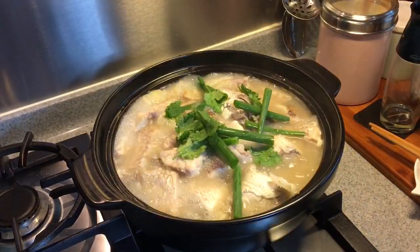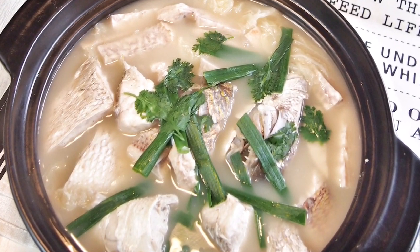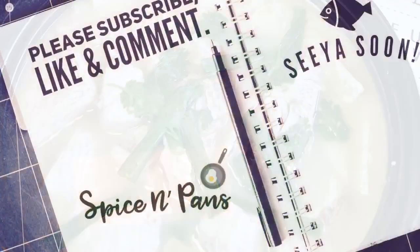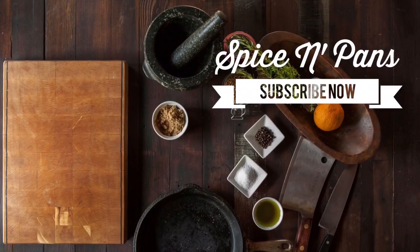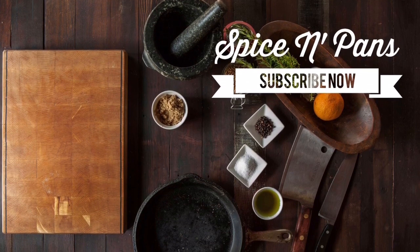It's time to serve this. Ladies and gentlemen, this is how we cook our fish head steamboat. I hope you like our video. Do click like and subscribe to our channel. Thank you for watching. See you next time.